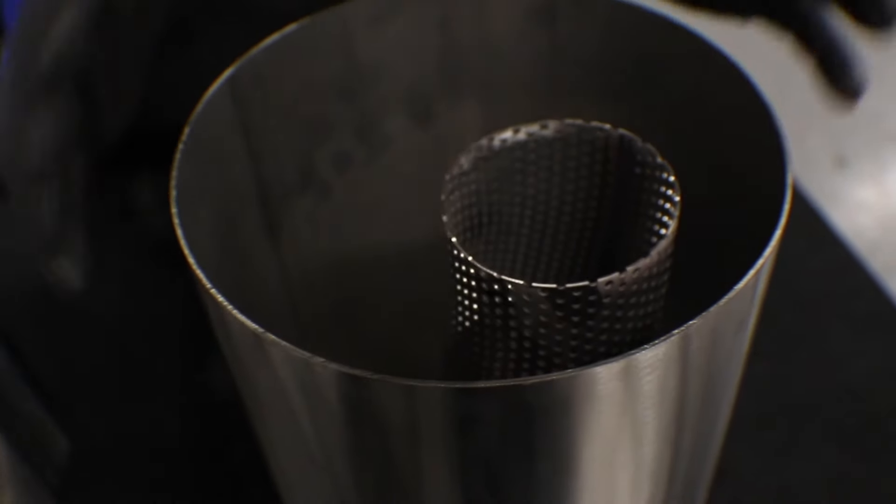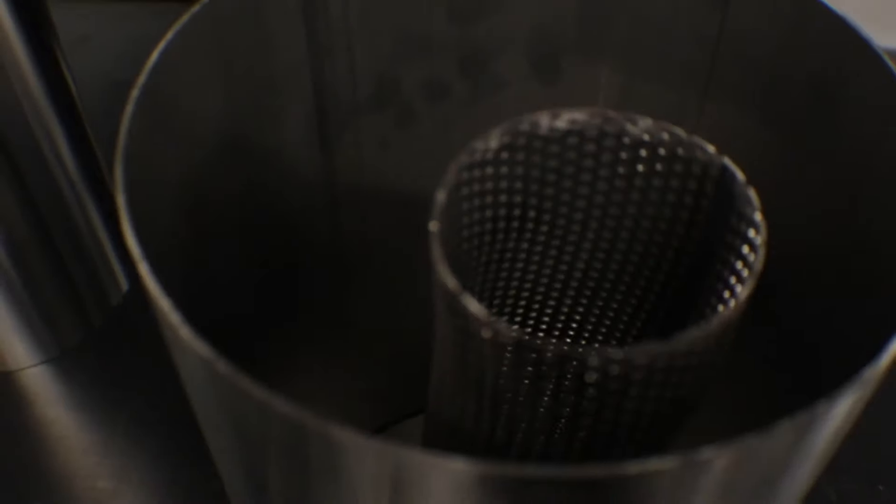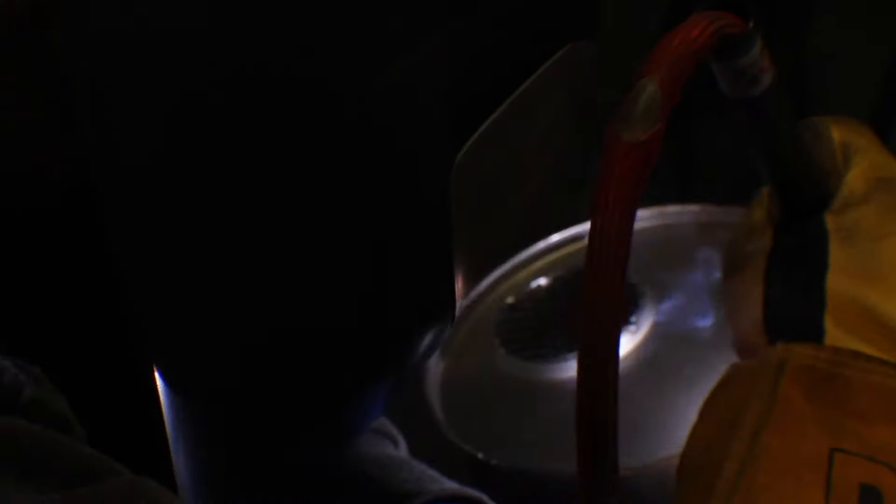Once we've got the tube bent, the baffles together, and the silencer shell cut, it's just a case of assembling it like our normal silencers — but with an offset piece of perforated tube. We offset the acoustic fill as well. We use PTX silencer wadding — 700 degrees capable, no stainless steel mesh needed. It's crucial to get just the right amount; too much or not enough and it's not going to work right. We pack that in nicely, wrap it around the perforated tube, tack the top baffle on, and weld it up on the positioner.